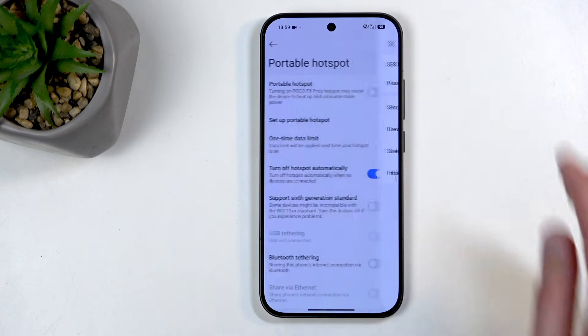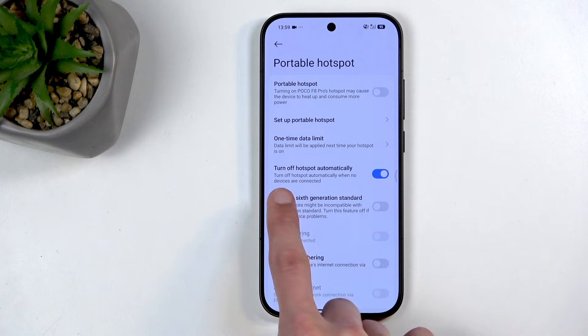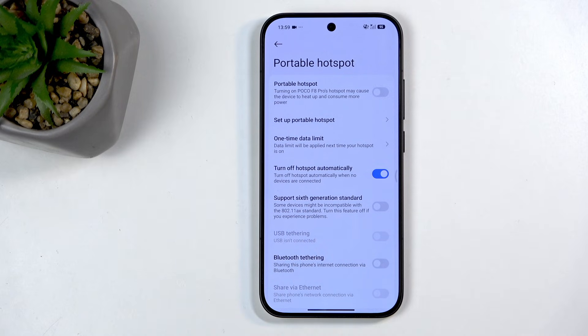Make sure you click on the checkmark to save those changes. Before I go any further, I also want to talk about one last option: turn off hotspot automatically. This basically makes it so your phone will turn off the hotspot on its own when there are no connected devices, which is actually a pretty decent option as hotspot does consume more of your phone's battery.